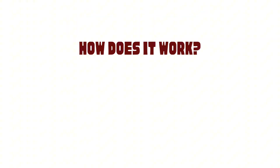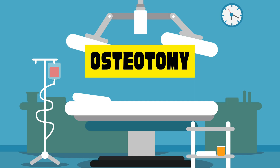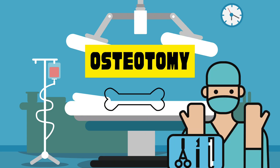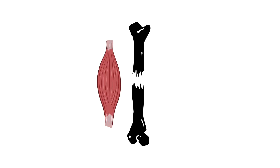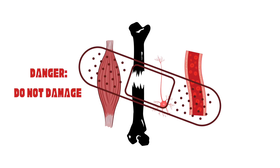How does it work? The break. It all starts in the operating room with a procedure called osteotomy — a fancy way of saying that the surgeon breaks the bone. This must be done while leaving surrounding tissues like muscles, nerves, and blood vessels intact to ensure proper healing later.